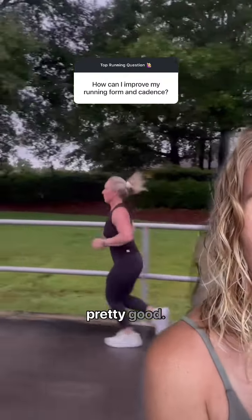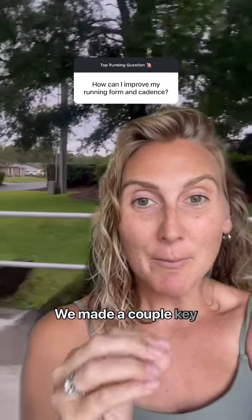You can see her form here is pretty good. She's killing it. She looks strong. We made a couple key modifications.